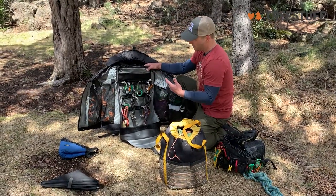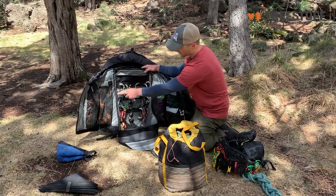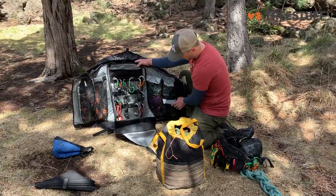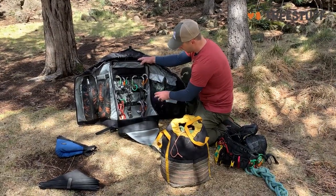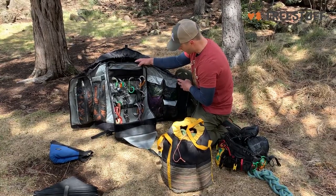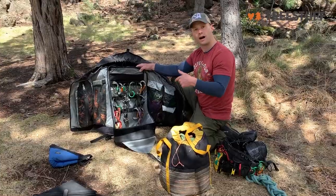I've kind of overloaded this bag — I've got multiple rope wrenches, multiple ascenders. On this side I've got three different hitch climber pulleys, a whole bunch of prussics, a speed line kit, a block, and other stuff. Part of the bag — literally — I have enough gear in these pockets to put four different people into the tree if they brought their own rope.